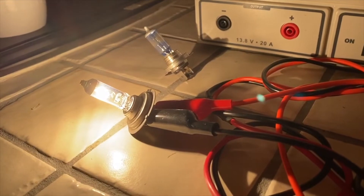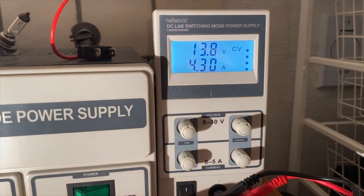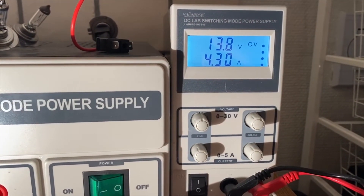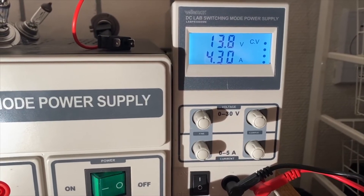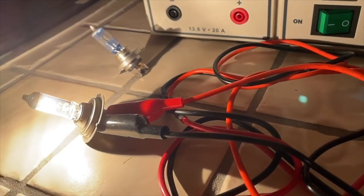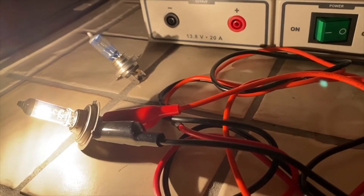Here we have the cheaper bulb and it's running at basically the same wattage. So if everything else were the same, this should produce the same brightness when new. But let's actually test the brightness of these brand new bulbs.